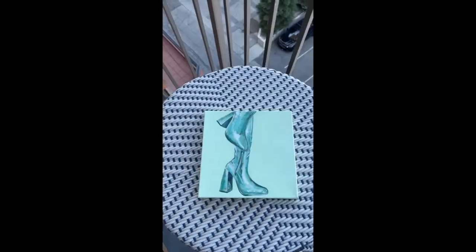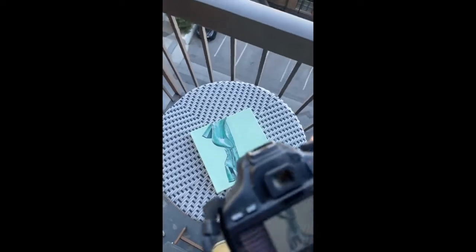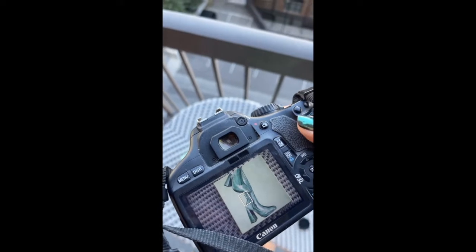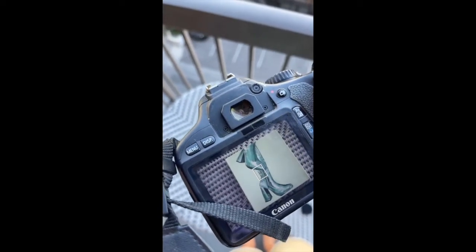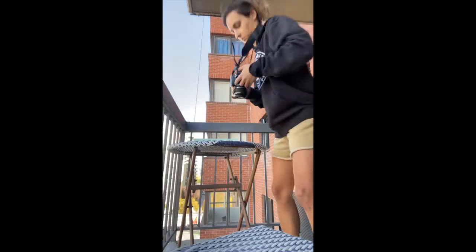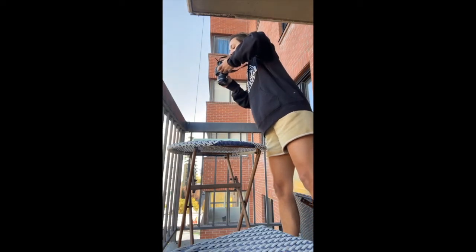Take your original and head to a well-lit location, preferably outside with good natural light but not directly in the sun. We don't want any glare or reflection showing up in our pictures. Lay the painting flat on a surface and prep to start shooting. You want to shoot from straight on, right above the piece like I'm doing in this video. Try to be cautious of your own shadow and make sure you're not blocking any lighting source.